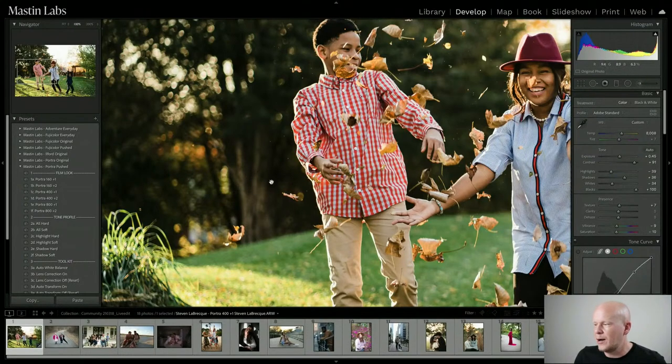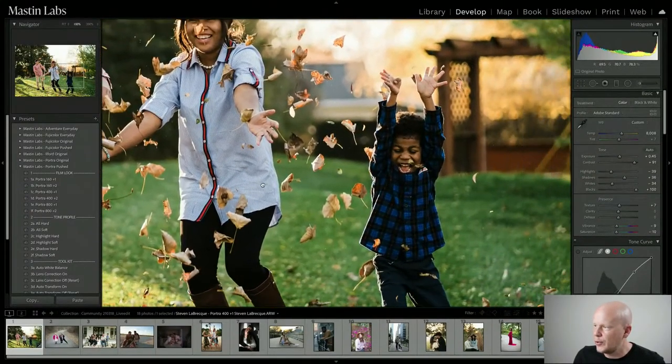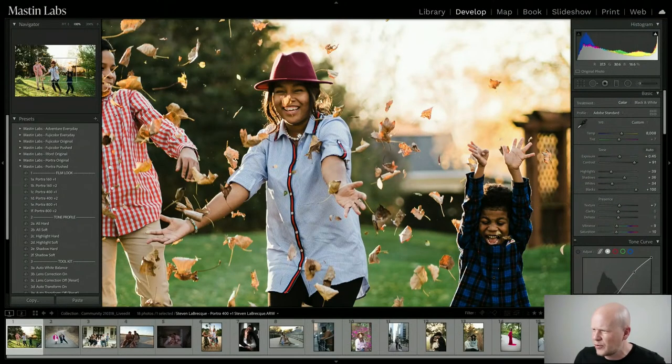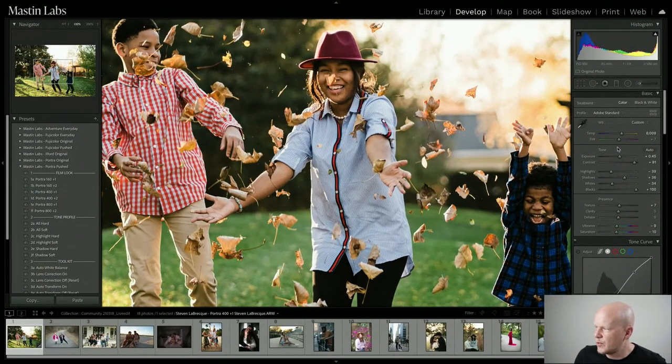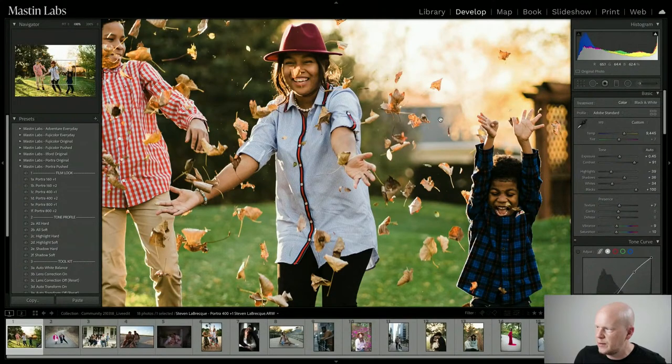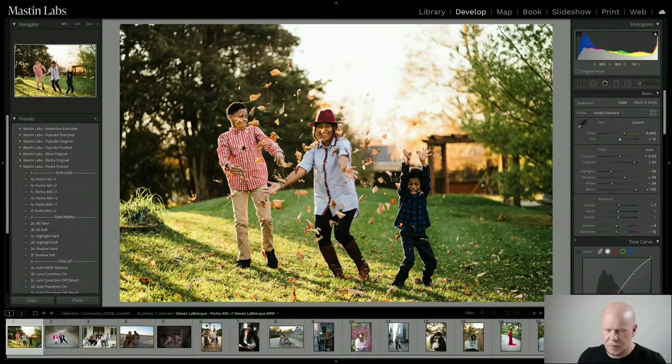Looking at the tree bark and around the image for white reference points — she's wearing a pearl necklace, though it's small. On closer inspection, I'm warming this up just a little more. I can see a little bit of green creeping into the roof back here, so I'm going to adjust using the tint slider toward magenta — just barely touching it. Here it looks a little green, and right about there it looks just right.